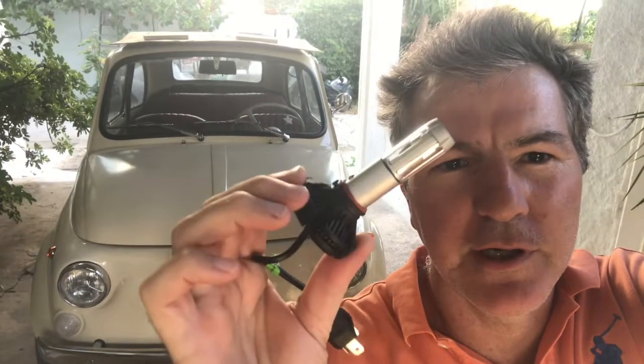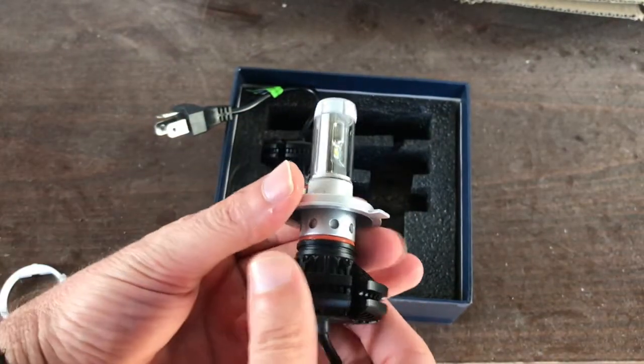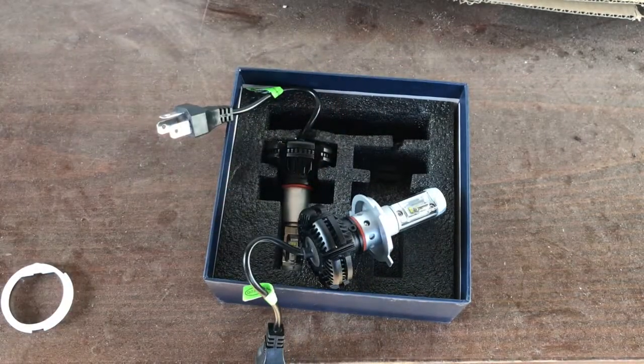Hi guys, so today what I'm going to do is replace my headlights that are not giving me any light at all with upgraded LED lights. Let me show you how. Here's the kit with the two lights, and these are adjustable angle, which is very good because on my Fiat 500...